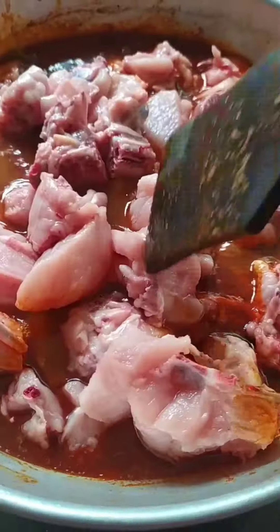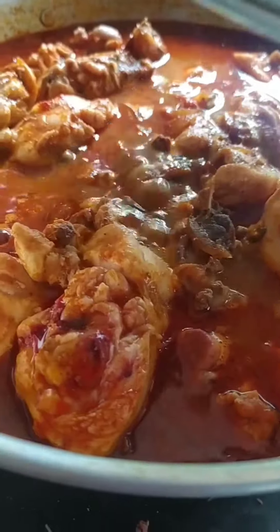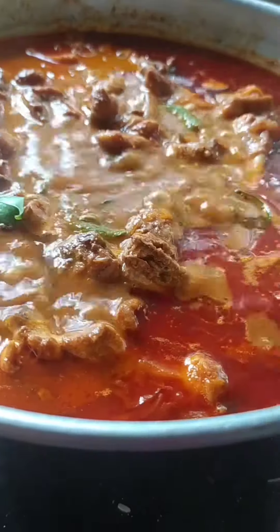If we add chicken with gravy, we will mix it well. In 15 minutes, we are ready for the chicken. If we add chicken with gravy, we will mix it well.